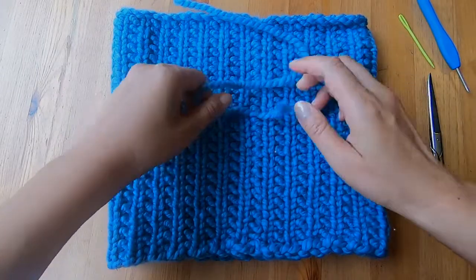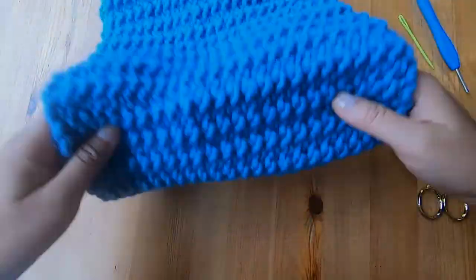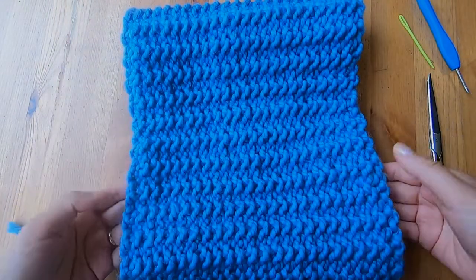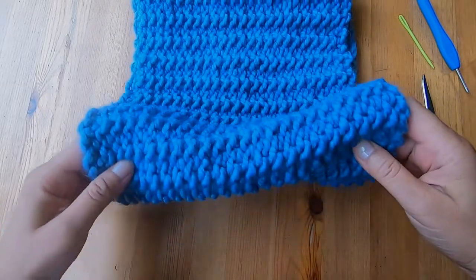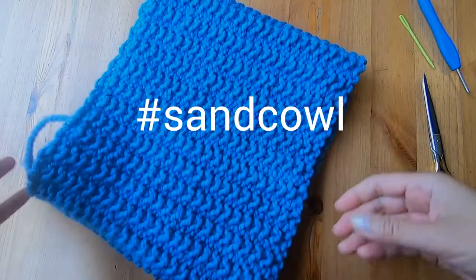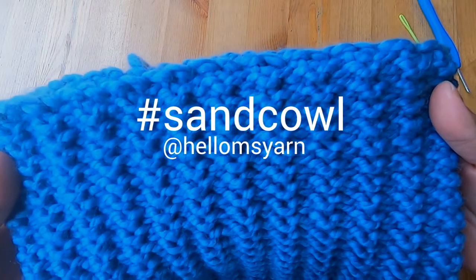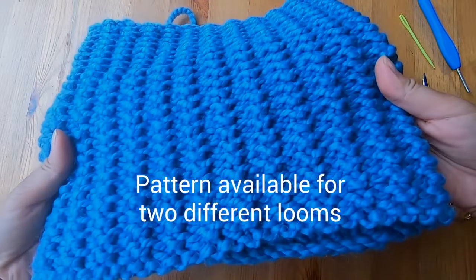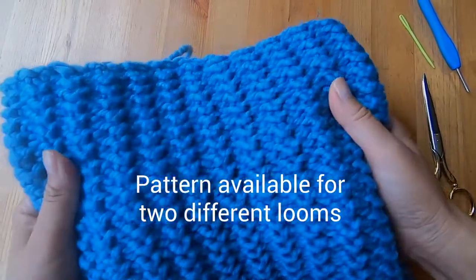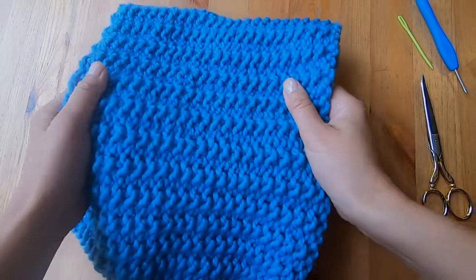Now let's have a look at this finished cowl — it's fabulous and will be perfect for fall. The two edges look great and the bumps of the sand stitch add subtle interest. I'd love it if you could make this sand cowl. If you're on Instagram, post it with the hashtag sand cowl and tag me at Hello Ms. Yarn. Don't forget you can also make this on a 41-peg loom — I have patterns for both looms in the description below. Thanks so much for watching, and I'll see you in the next video.